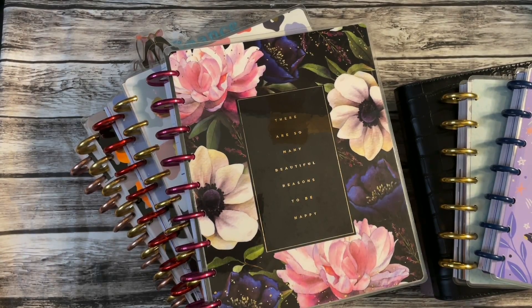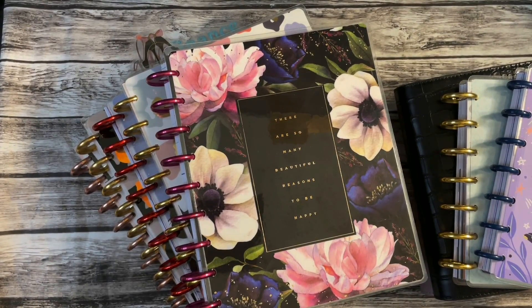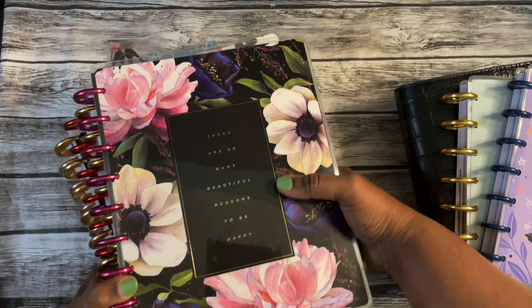What's up planner people! I've got a lot of planners here that I want to talk about. I have a bit of a planner obsession, so I figured I would document my planner journey. I'm going to go over my planner lineup — I have quite a bit of them. This is not going to be a flip-through; this is just me showing you what I'm going to be trying to use. Let's get started with the minis.